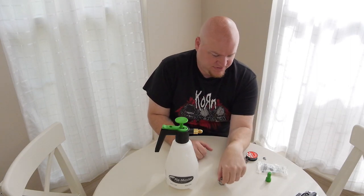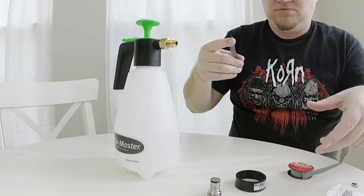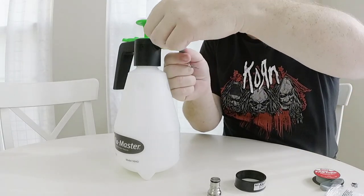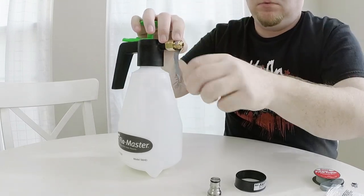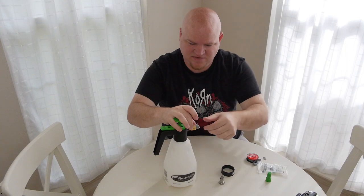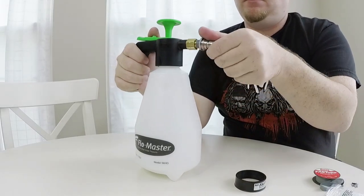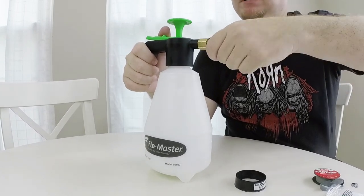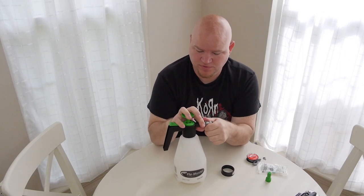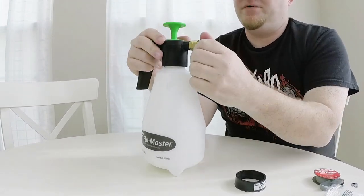Next we're going to thread on our Firestone post. Put some more plumber's tape on and wrap it around. I'm gonna thread on my liquid ball lock post as far as I can. It's a 5/8 inch thread screwing onto a 3/8 inch, but it will go on — that's why you need the plumber's tape to fill in any gaps for leaks.